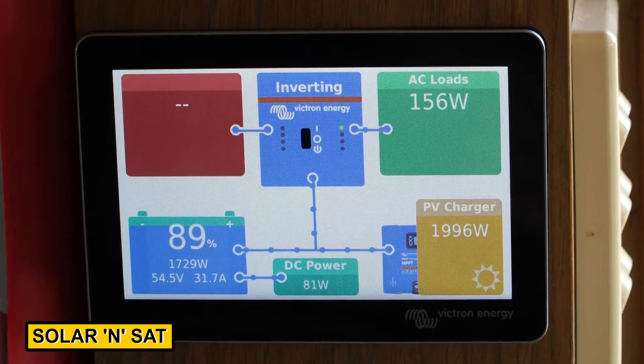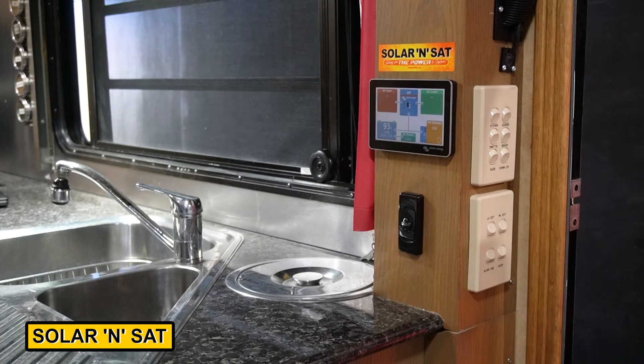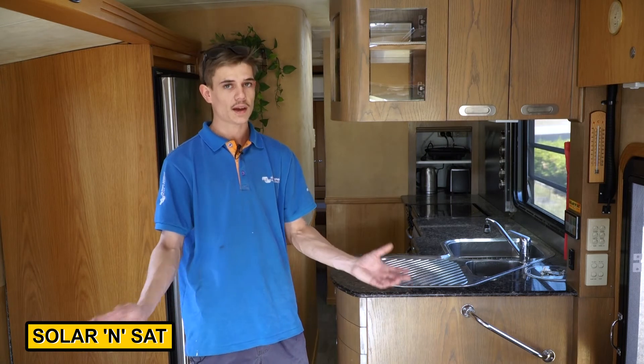Here we are inside the big motorhome. A lot of the work has been done down below already, but I'd like to show you a few things inside. We've got a Touch 50 display screen that'll monitor everything, and a system switch just below it — when the bus is in storage, all you have to do is flick that switch and it isolates absolutely everything. We've also removed the chargers from down the back so they won't interfere with the new system.